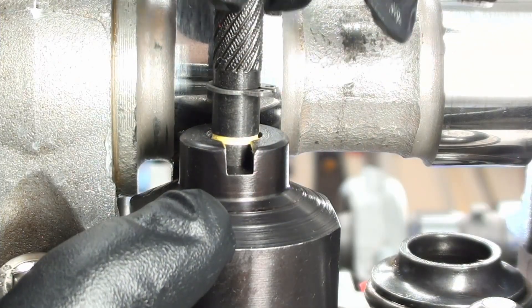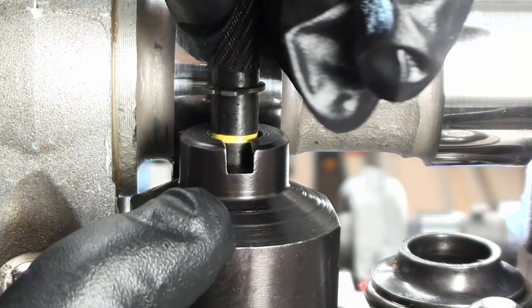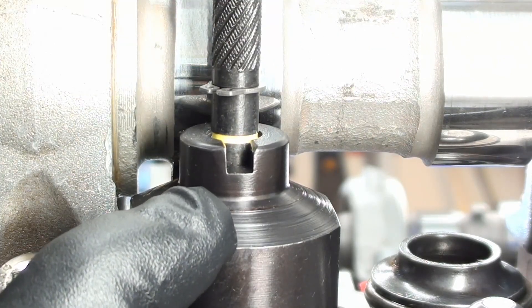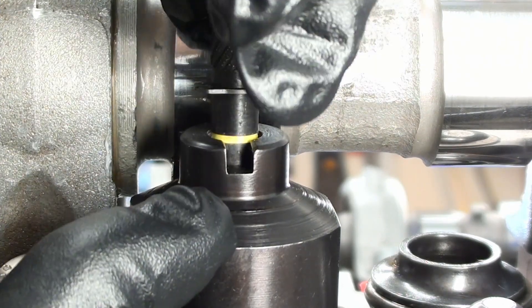So now we'll go ahead and measure that. That's it right there, guys — a nice, perfect height.